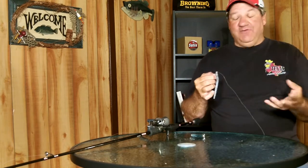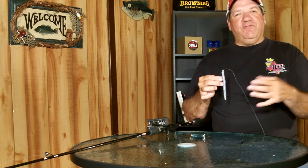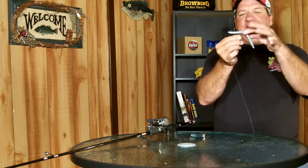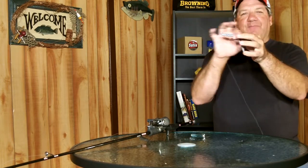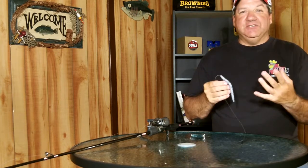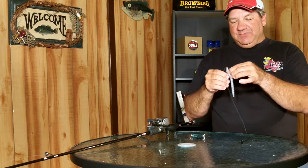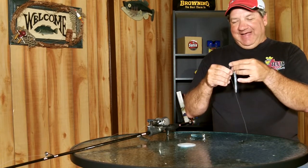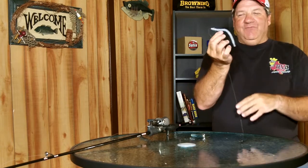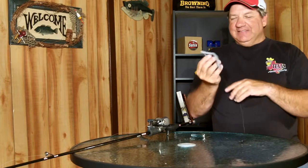As my bait starts to get worn out a little bit — as I start to catch a few more fish and that bait starts to get beat up — I can get a little bit more life out of it, catch a few more fish, and prevent the bait from falling up all around my hook point, which will cost you a few more fish during the course of the day. It's one cool little trick that really helps save your plastic baits and will allow you to catch a few more fish.